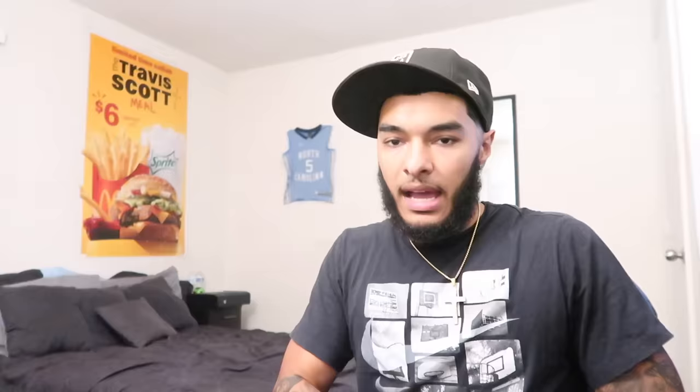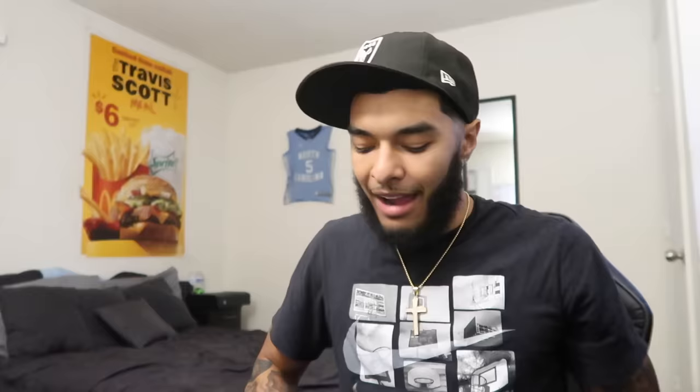Right now I just got the standard Daniel Defense 32-round black magazine. I'm gonna go ahead and pop that out — we are cleared, no live rounds are in the vicinity. I'm not just a Glock boy anymore, so y'all can't say that. I'm about to cop one more Glock but my collection is starting to grow.